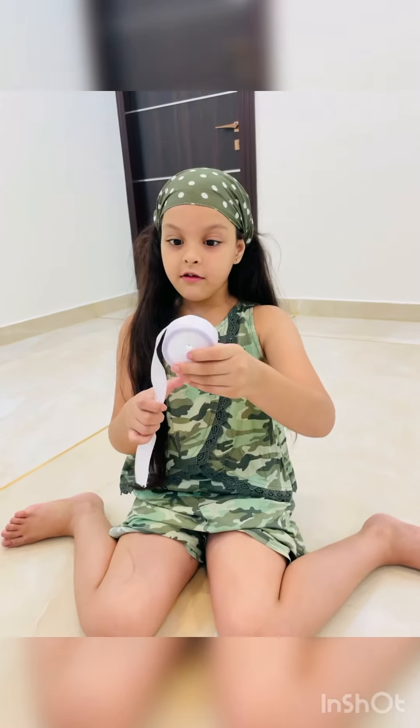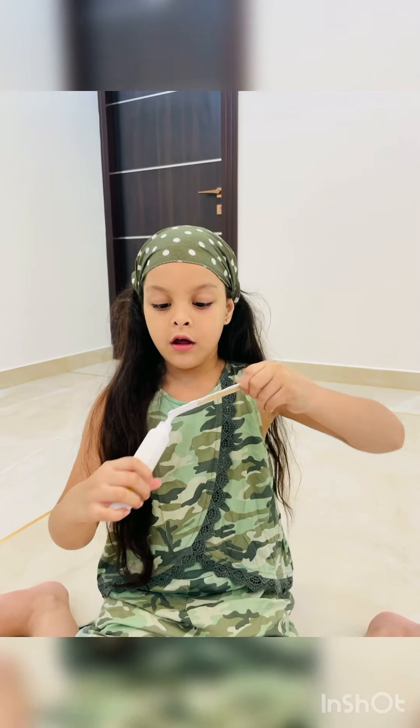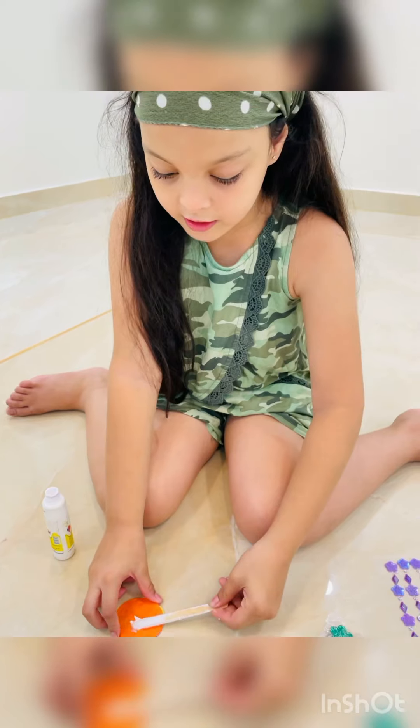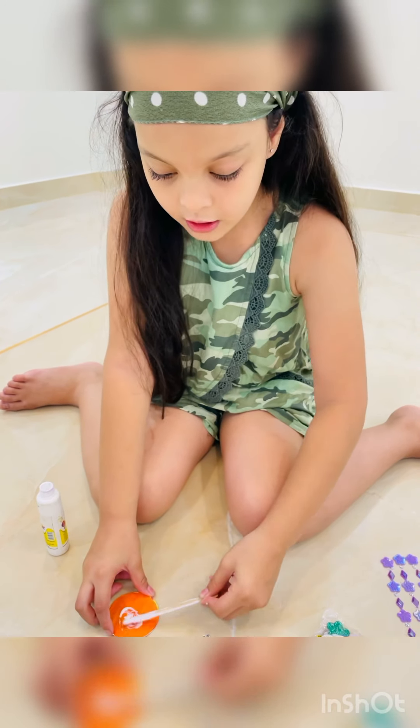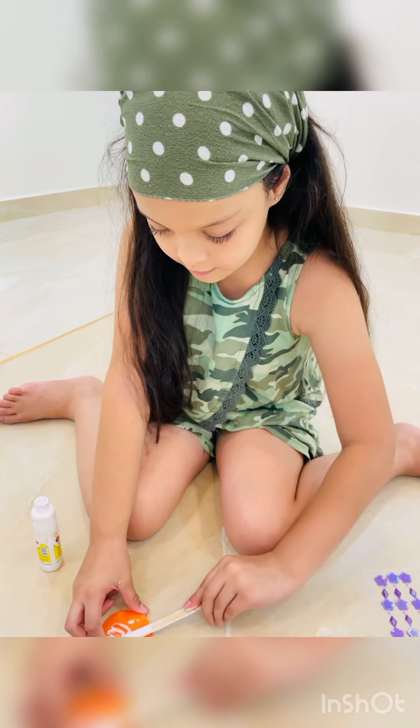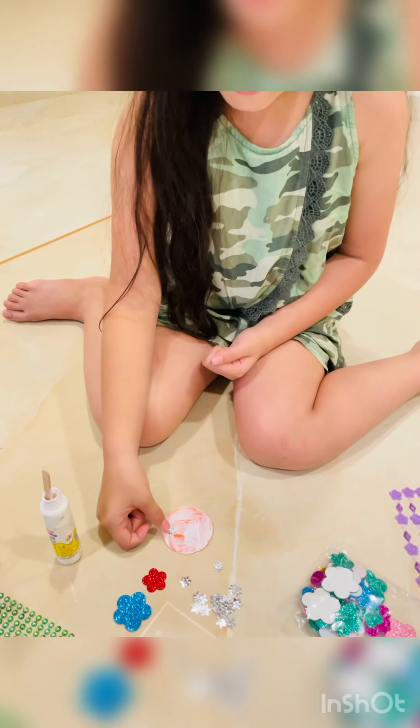First, take the ribbon and glue on it. Then we will make — you can guide, you can see like that. You can make like this. This is so funny. Put some stuff on it. Yeah!